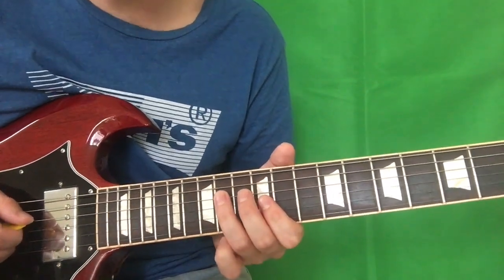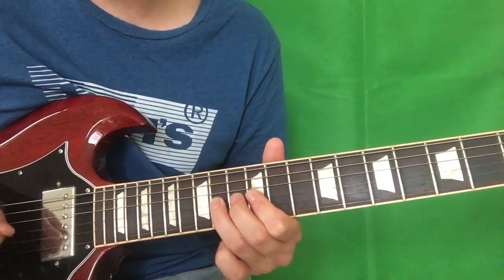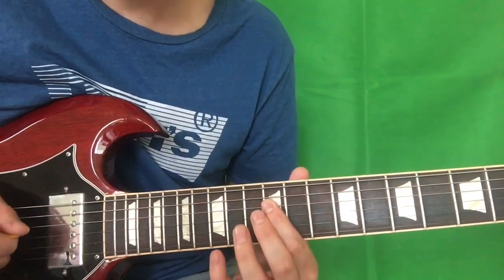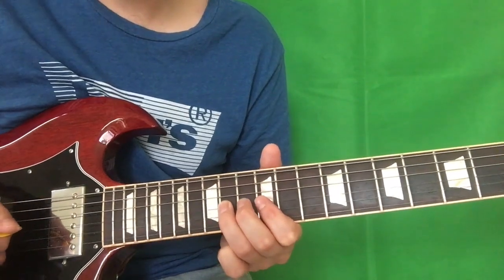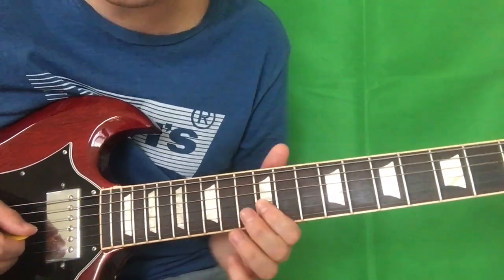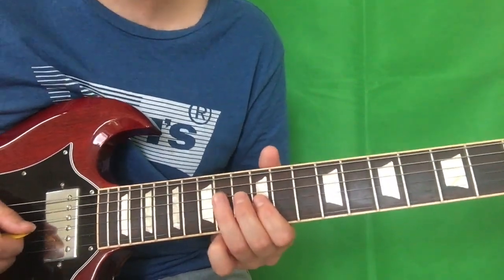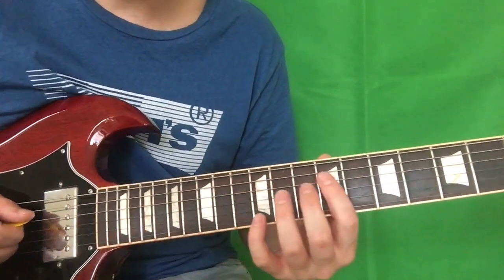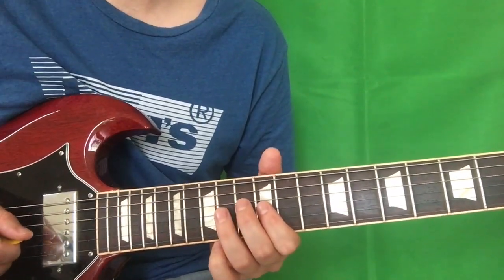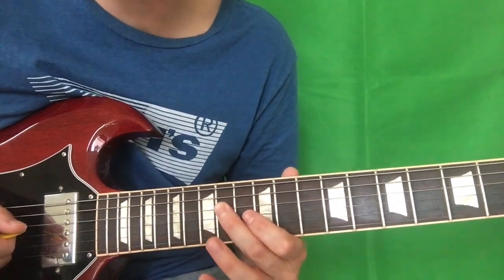Not hammering on — just hitting the 14th. And hammering on 12 to 14 on the G string. And then bending that G string up, coming back down again and pulling off to the 12th, and hitting that D string on the 14th. So hammering on 12 to 14 on the G again and then hitting that D string on the 14th again at the end.